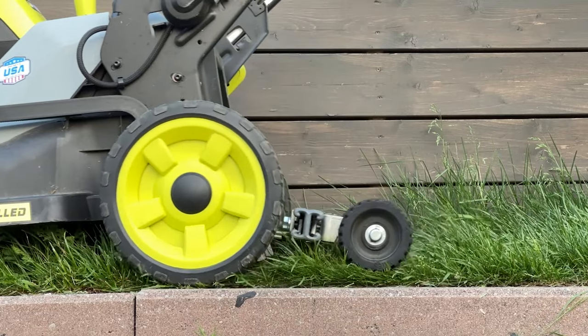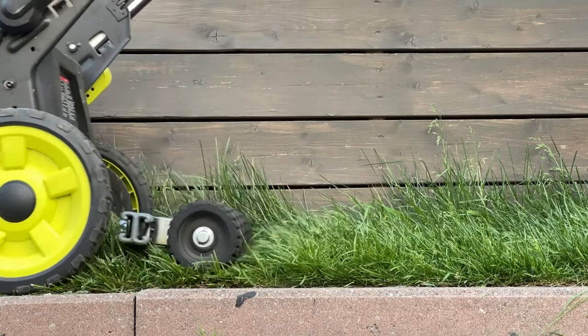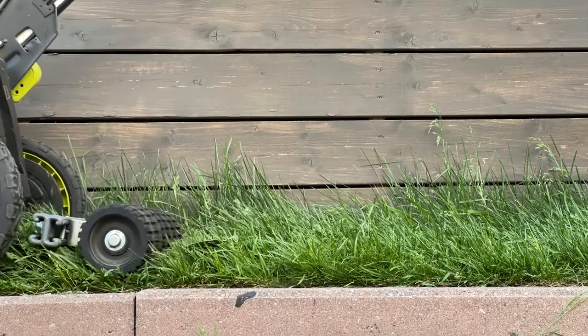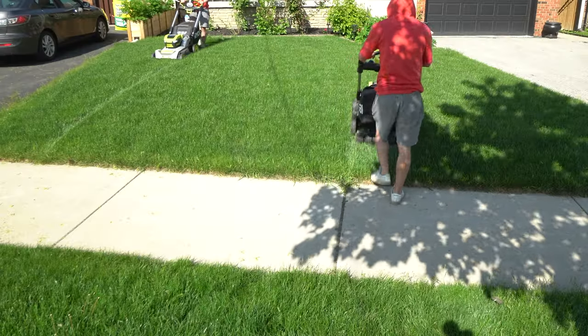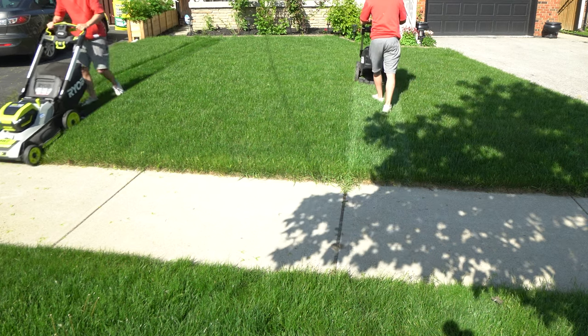The way stripes in grass work is it's just weight from a roller, or from a roller behind the rotary mower, that is pushing the grass down in different directions. So you go one way, it pushes it down, then you go the other way and it pushes it down the other way.